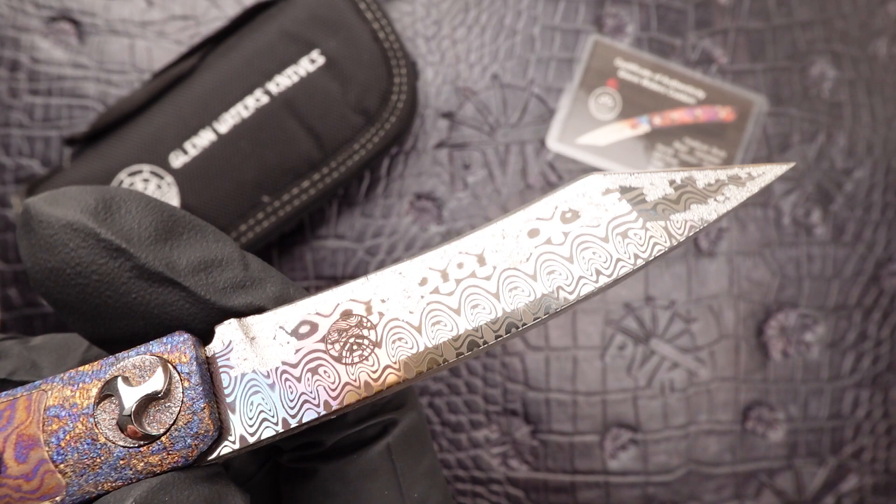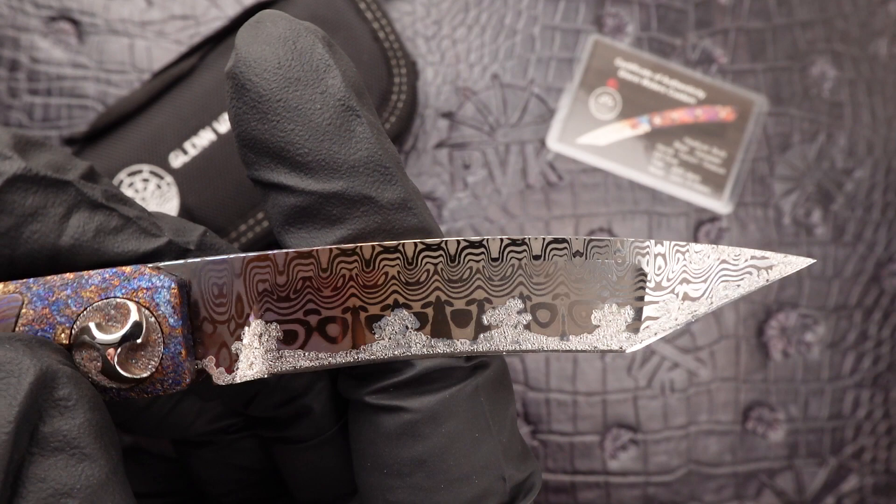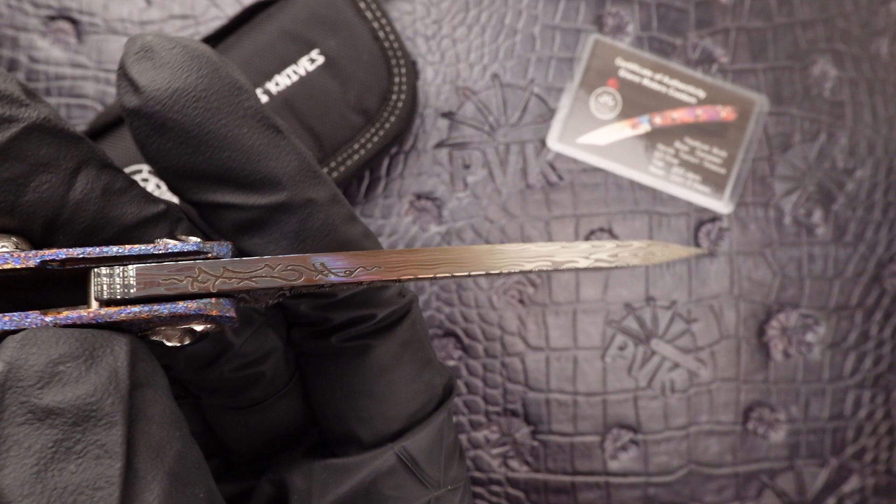The blade design on this one is a carbonized and heat-colored Damascus steel, which has been inlaid with his signature symbol towards the bottom there. And the back of the blade sports that signature tattoo design.